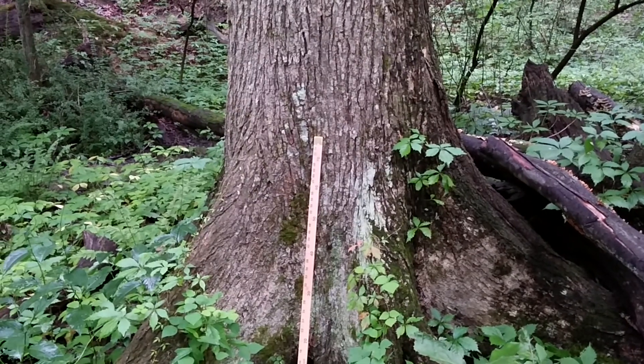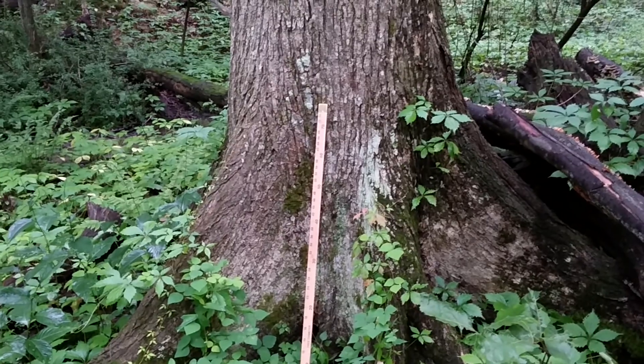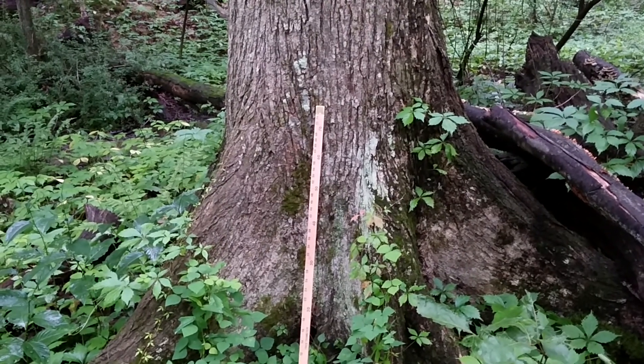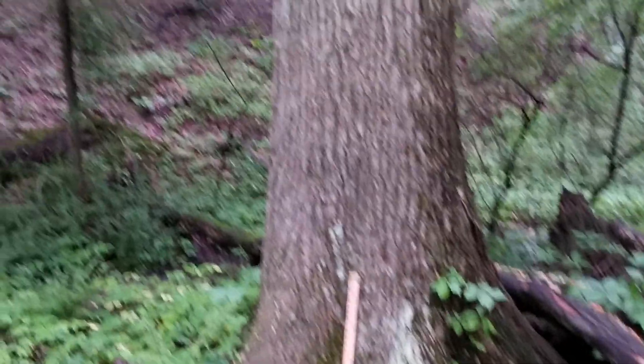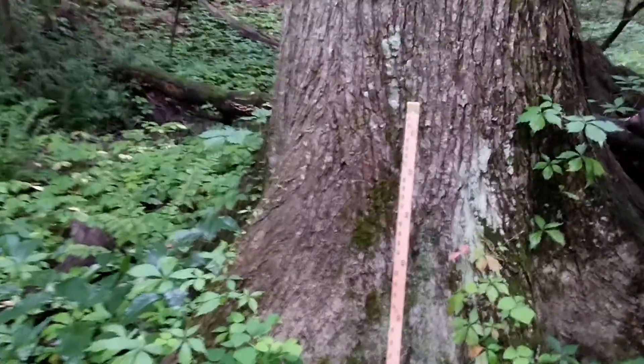This is interesting. Notice the big flutes on this white oak at the base. It's down in a creek bottom. When a tree grows in very wet soil, it'll make these big flutes. It holds it up and keeps it up out of the water.